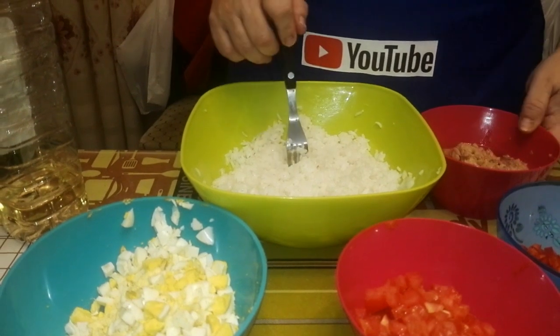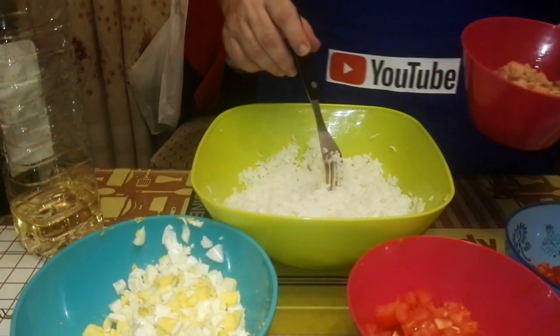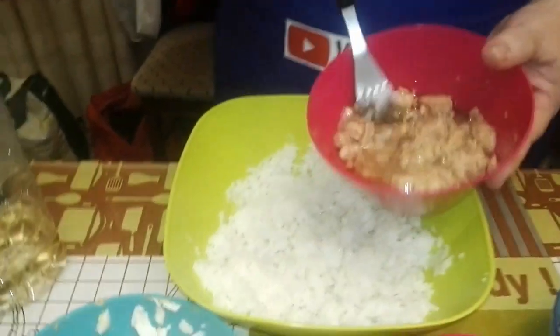Estamos en sábado 13. No sabemos ni en el día que nos encontramos. Y lo que vamos a hacer es echar el atún. Bueno, Rocío, vamos al lío.